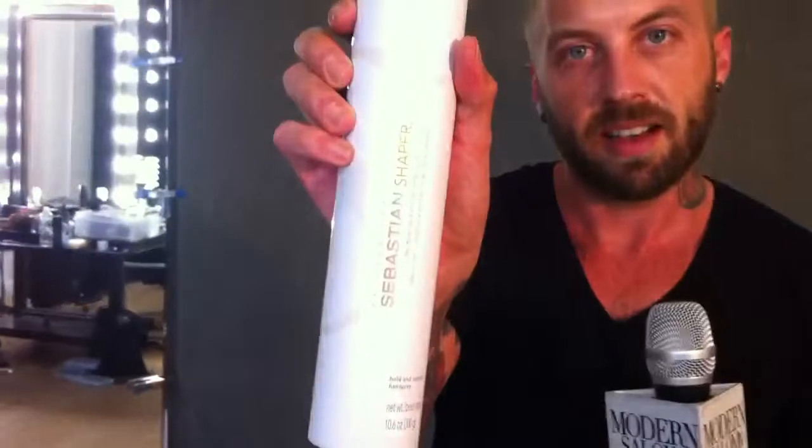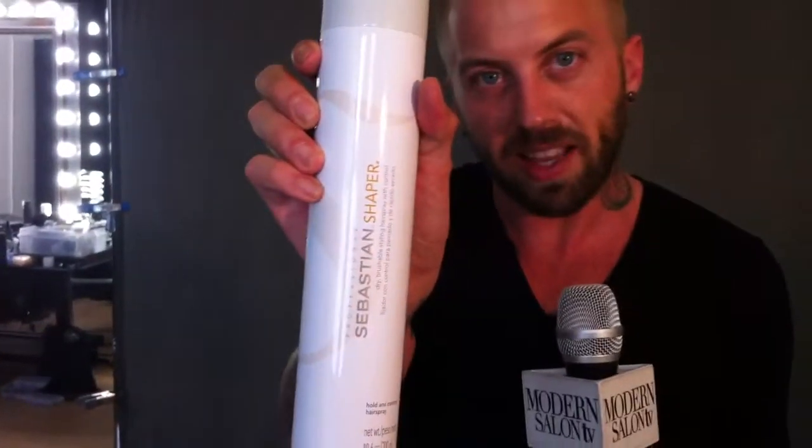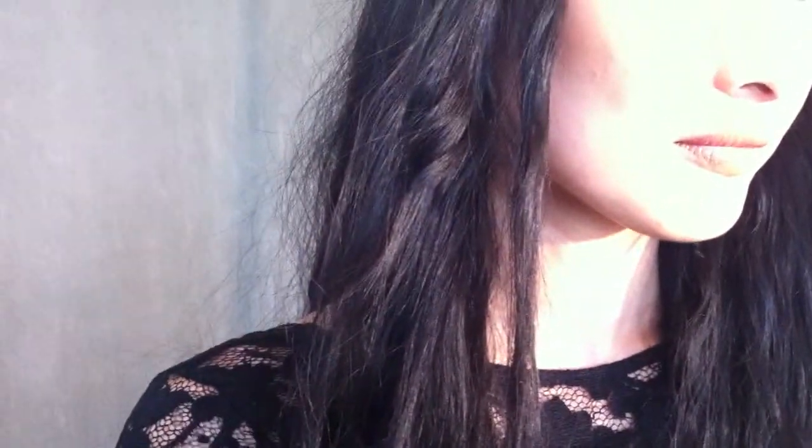I also used Shaper hairspray when setting this look. The way the look was set was by roping individual sections and then using the flat iron on it to really seal in the product.